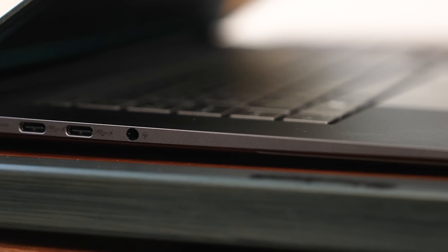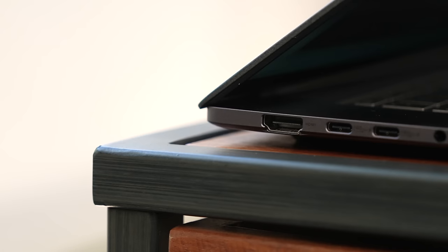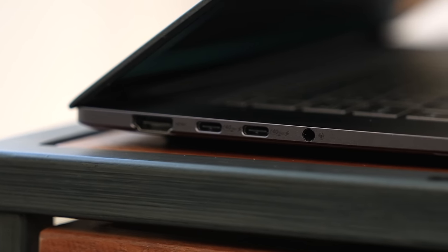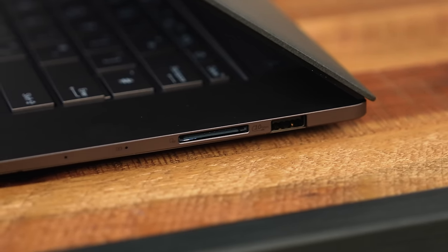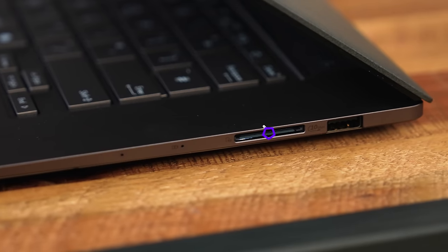ASUS has thrown in as many ports as you'd want. On the left-hand side you have a full HDMI port and two USB Type-C ports, both at 40 gigabits per second, allowing you to connect to three displays at once at high resolution — which is impressive. On the right-hand side you've got a full USB 3.2 Type-A port at 10 gigabits per second, and a full-size SD card slot. That allows you to connect your camera's SD card, transfer files, all that.